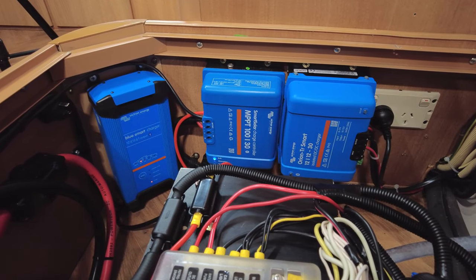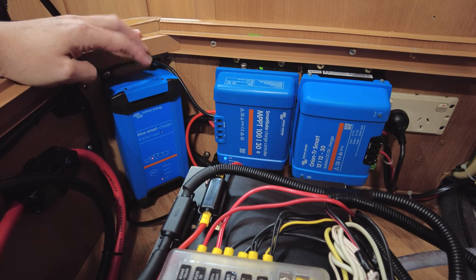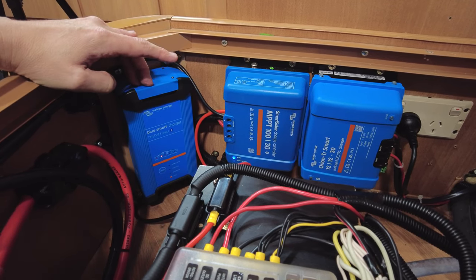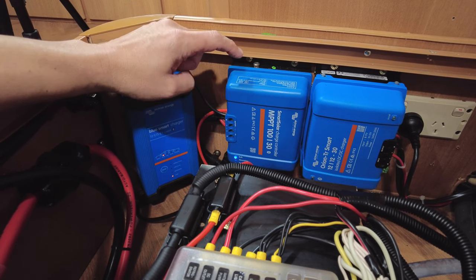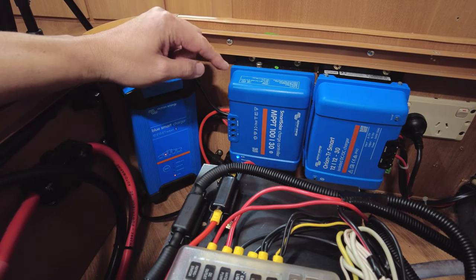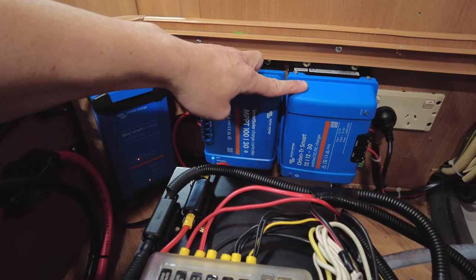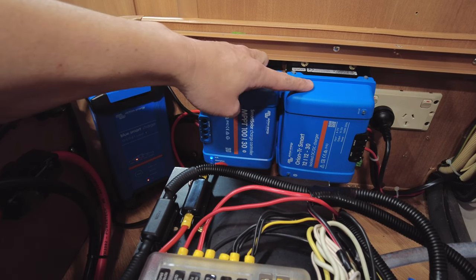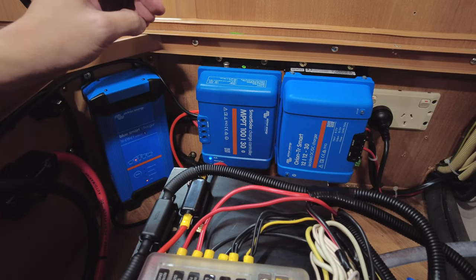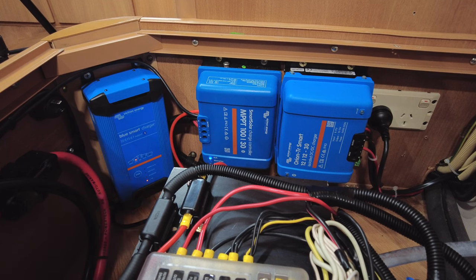Let's quickly run through the Victron gear. Starting from the left: this is our BlueSmart charger, a mains 240-volt charger — when parked at home or a caravan park we plug into 240 and it charges up. It's only a 15-amp charger, which is plenty. Then we've got our solar controller — an MPPT regulator rated at about 30 amps — and on the roof we've got an LG Neon 385-watt solar panel feeding it. Off to the right is the DC-DC charger, which provides power to the battery bank while driving. All this Victron gear is really good quality, super easy to use, and all three units connect to the same app so you can control all settings via the app.